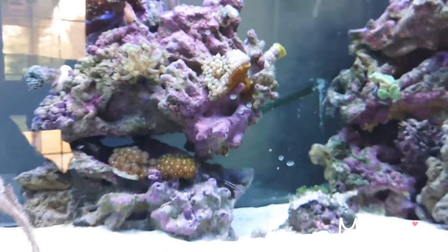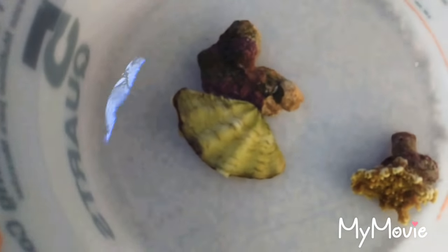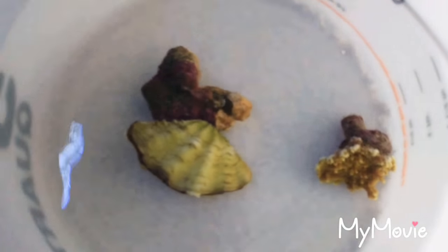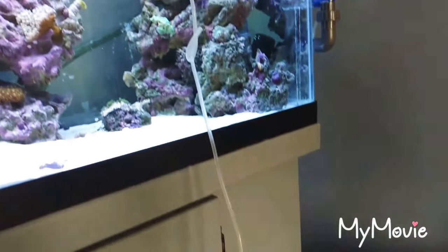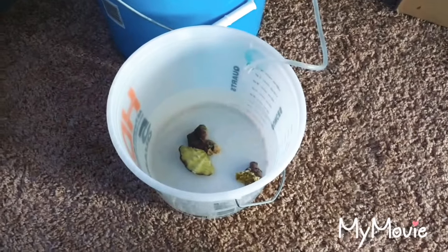I got some new stuff from Live Aquaria. I got a Skolmosa Clam and a Green Montipora. They'll be going in the tank. I'm getting them used to my tank — the water. The wife got it all hooked up, proud of her. While I'm at work, I'm just here so I can then put them in the tank.